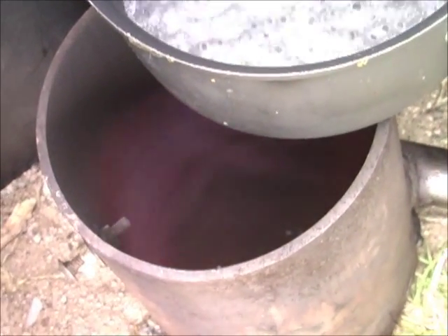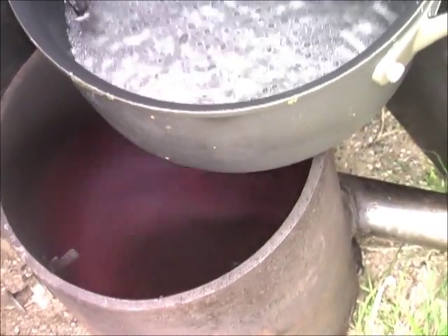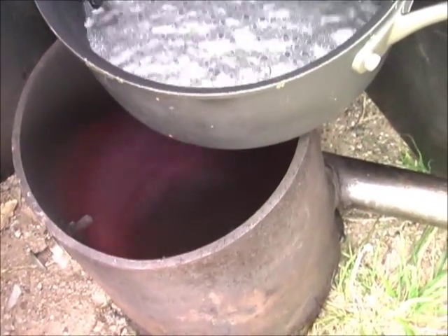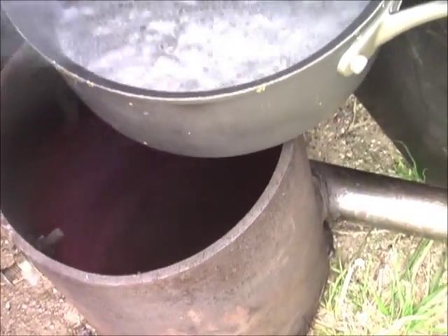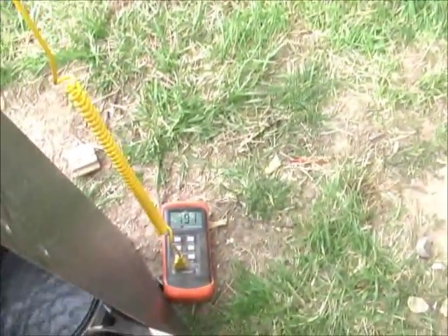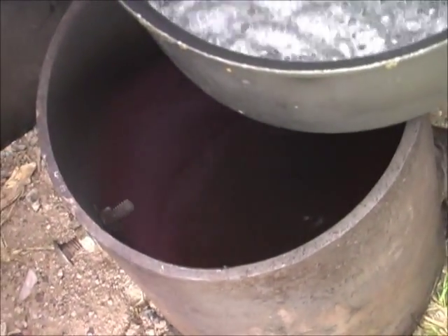I'm gonna move my air. We haven't gotten any hotter. That char bed's warmed up a little bit more. Nice, pretty blue flame out of that.